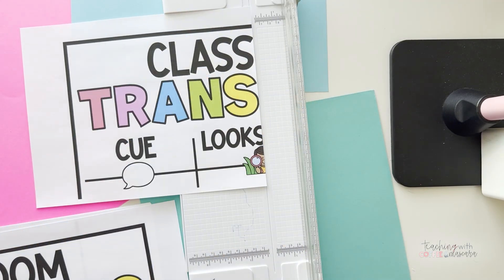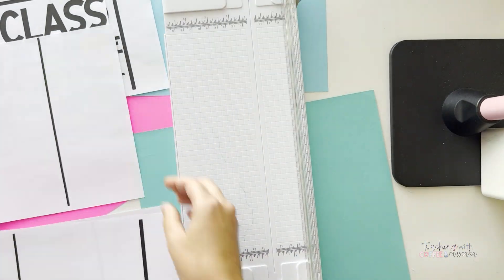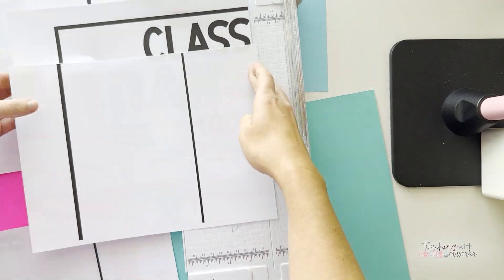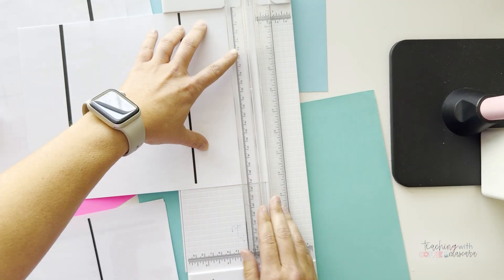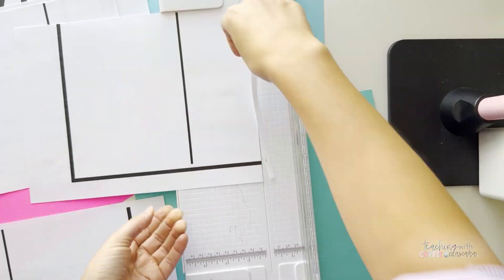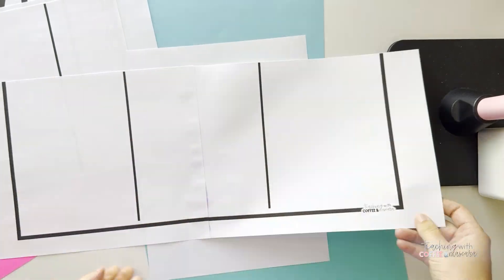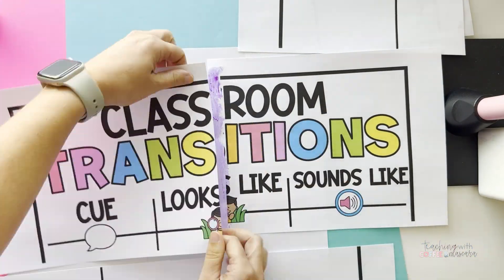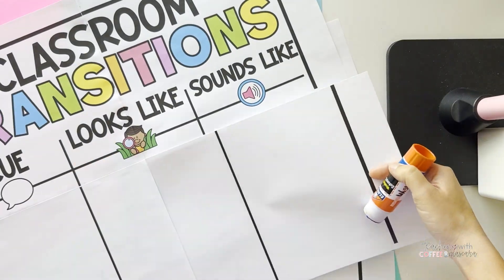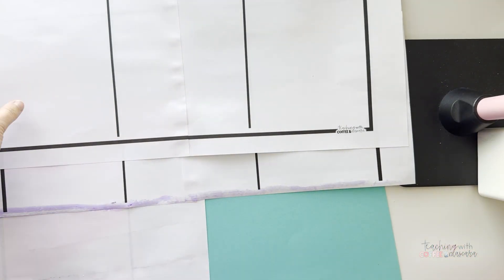As soon as you print it out, you are going to want to basically trim the edges. You'll want to be careful to get as close as you can to the lines and the images — it's kind of just like a giant puzzle and you're going to end up gluing them on top. Try and keep track of which ones you need to cut and which ones you don't, because you want to have an overlapping edge that you can glue on top of.